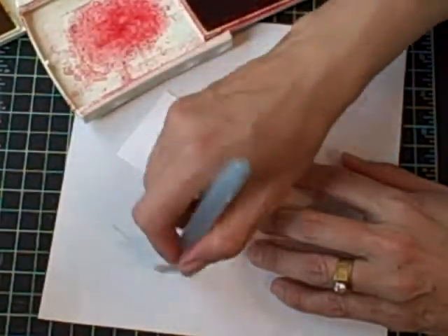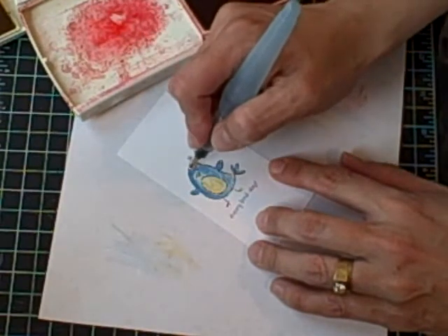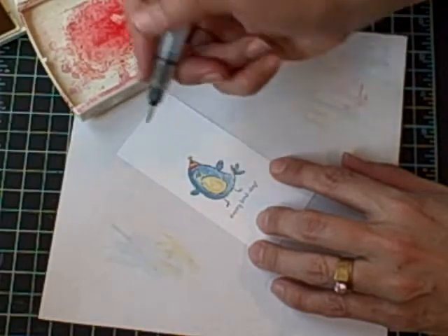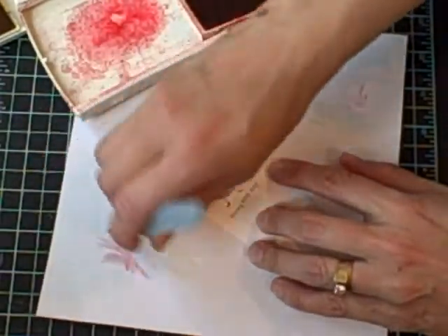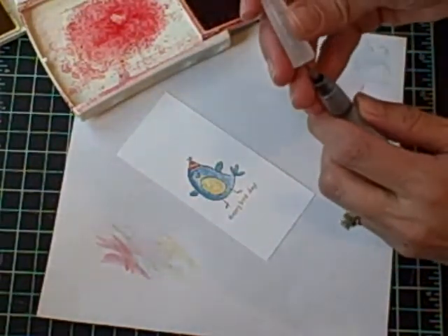Now I'm going to switch to Real Red for a hat. Grab a little more ink off of my pad and go in and color his hat. And when you're done, just wipe it off. Even if there's a little bit of staining on the tip, it'll still work fine the next time.